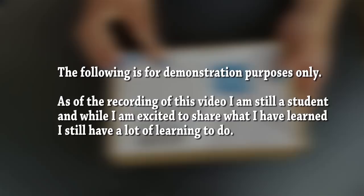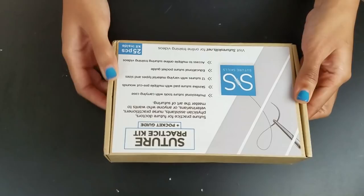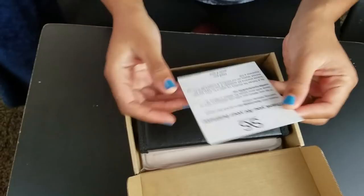So this is the suture practice kit and pocket guide. It says educational suture pocket guide — I'm really excited to see what that is. It has professional sutures, tools, a carrying case, a skin suture pad, and access to multiple online suture training videos. Oh, that's really cool. So thank you for your business — James and April are the creators of this Suture Skills suture kit. Thank you so much, James and April.